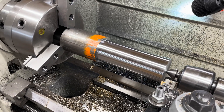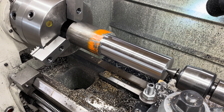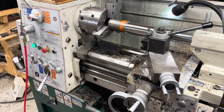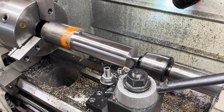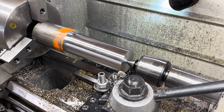Anyway, this also serves as a lesson for why I upgraded from my Atlas 10-inch lathe to this Grizzly 16x40. People turn their noses up at Chinese equipment, but this thing makes nothing but good parts as long as I do my part.